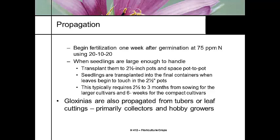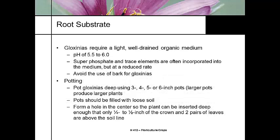Some species of Gloxinias can be propagated by tubers or leafy cuttings, but that's typically for hobby or specialty growers — collectors. There is a culture of Gloxinia collectors just as passionate as African violet collectors, with showing and competitions. pH should be 5.5 to 6.0 in a well-drained mix — pretty much the same fertilizer and potting mix used for African violets.